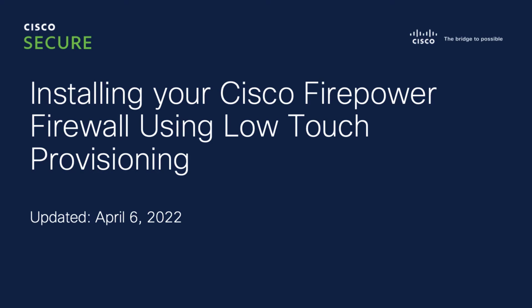This video explains how to install a new Cisco Firepower Threat Defense Firewall using Low Touch Provisioning. Firewalls examine the internet traffic traveling to and from your local network in order to prevent attacks that could steal your data or disrupt your business.